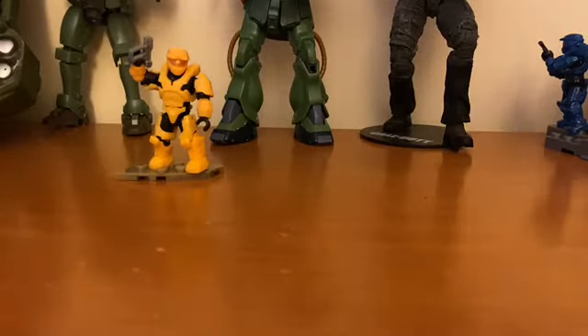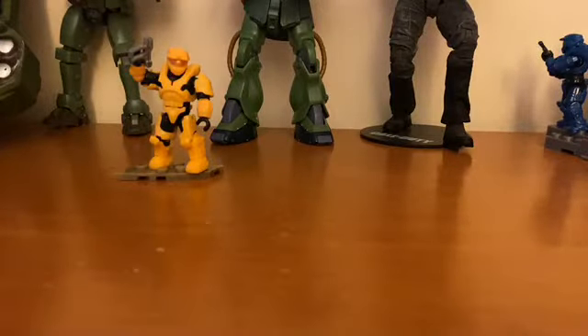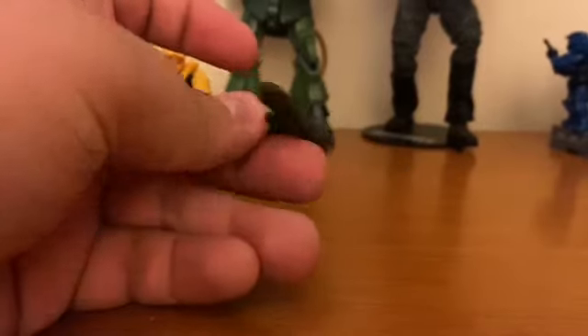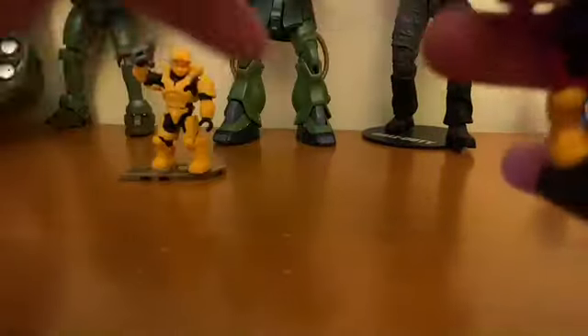Next we'll start off with the Halo Heroes — we got our Spartan Operator. I think the main reason I got this figure is because it comes with the new Spartan Laser, which is excellently sculpted — sculpted to my liking. The figure is alright, it's not one of my favorites, but it's kind of a Reach design. I think that's Emile's shoulder pad and Carter's shoulder pad. I don't love the colors, but what are you going to do.